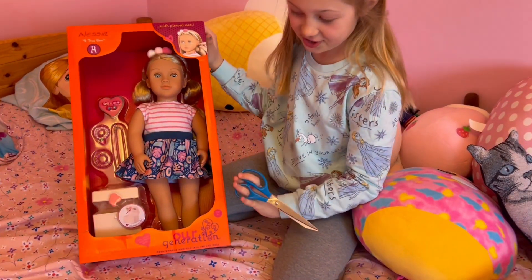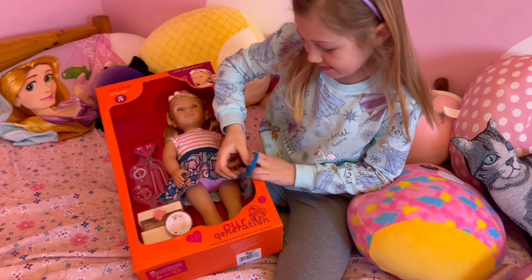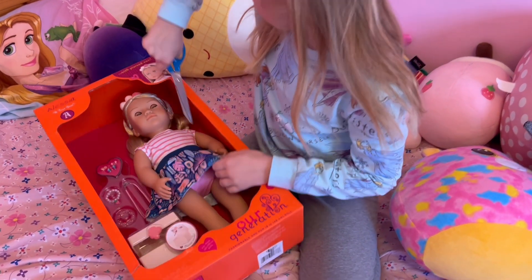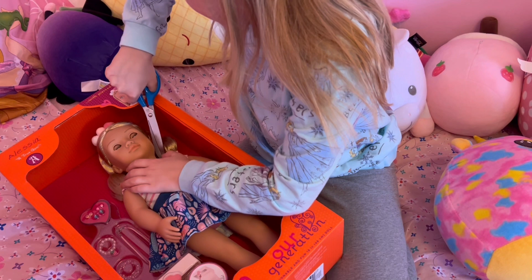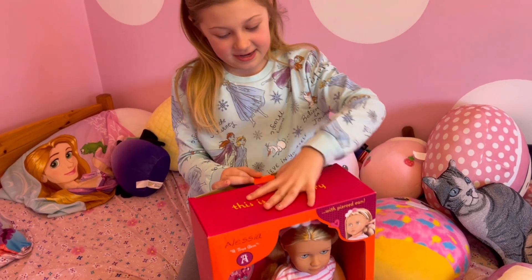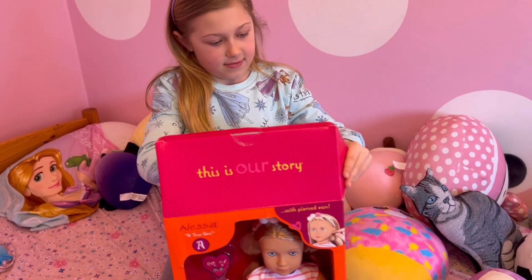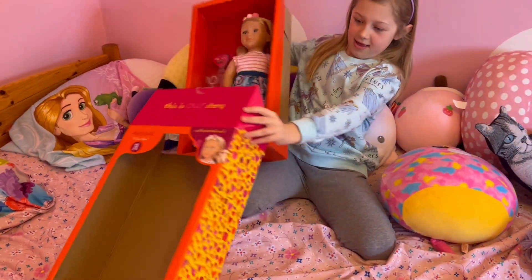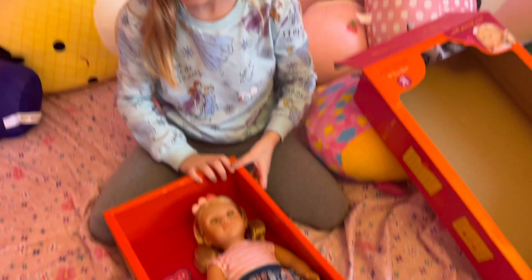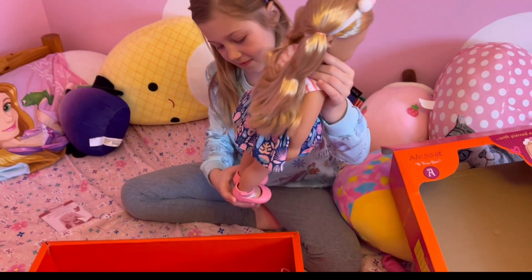She is an R-Generation doll and she is really pretty. Let me get her out of here. I'm going to cut this. There we go, I just need to cut it. I think I'm going to do this way first. I'm going to pull it out of the box. I don't know what that thing is. Okay, there we go. Now I got to get her out of the box.